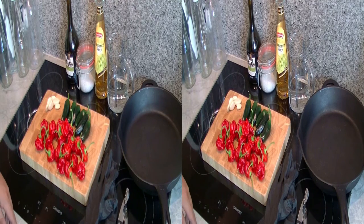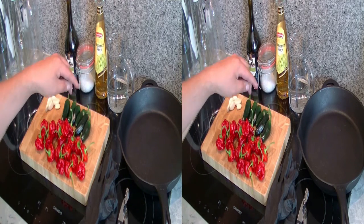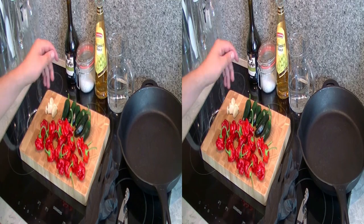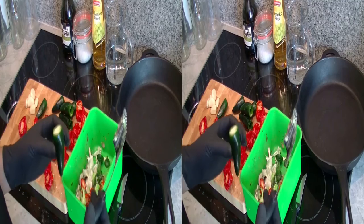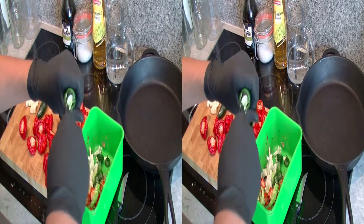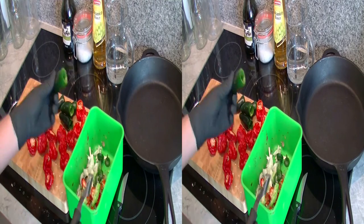Next I'll cut the stems off the Scotch Bonnet Peppers and Jalapeños and deseed them, cut them a bit smaller, and finely chop the garlic – then we'll meet at the pan. If some of you don't know the principle of the Jalapeño corer: you take the Jalapeño, cut off the stem at the top, place the corer on it, push it in, and turn it twice.